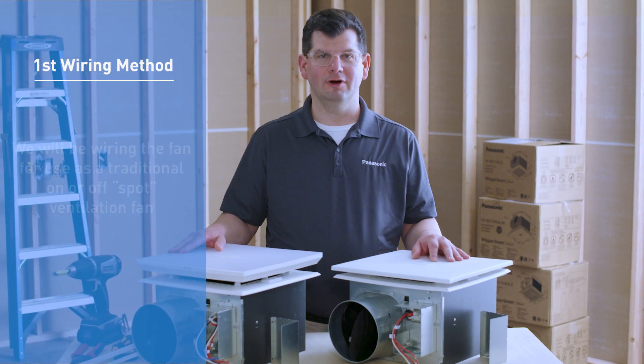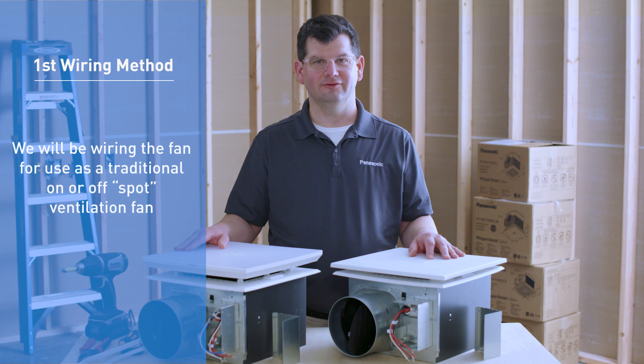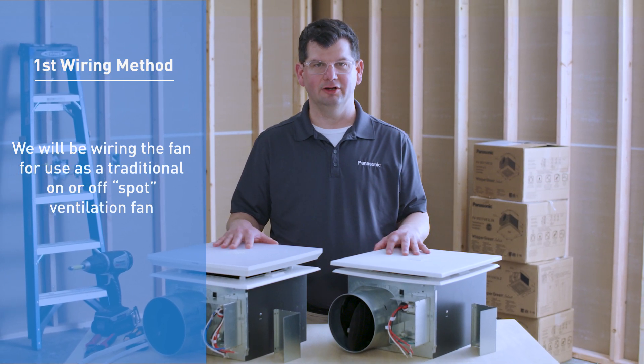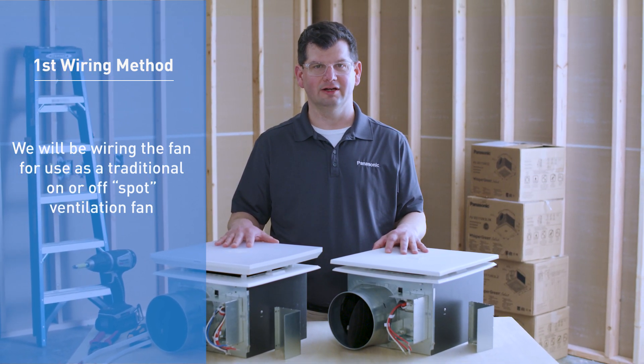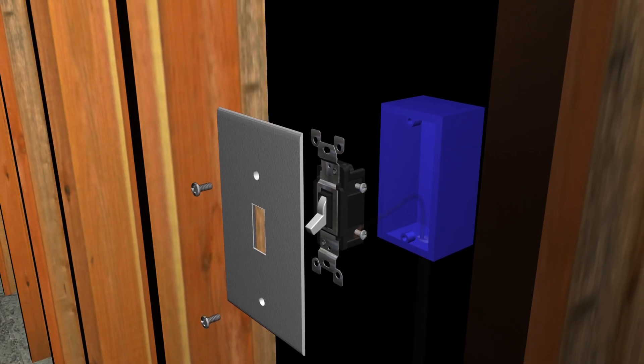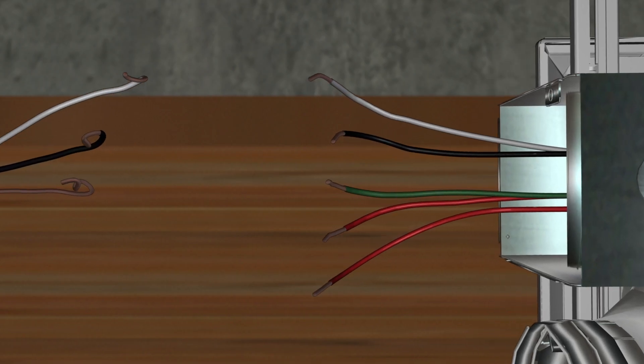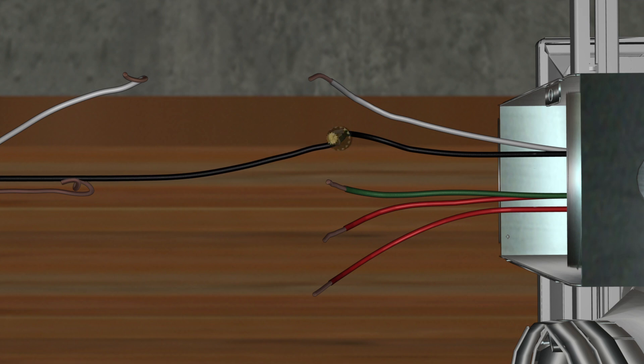For the basic wiring method, we'll be wiring the fan for use as a traditional on and off spot ventilation fan, without adding any plug-and-play modules. Wiring with this method brings power from the electrical panel to the wall switch. At the wall switch, attach the power conductor — the black cable — to the line side of a single-pole switch. From the switch, continue the run with the black cable connected to the load side of the switch, up into the fan's junction box where it connects to the black power lead for the fan's motor.